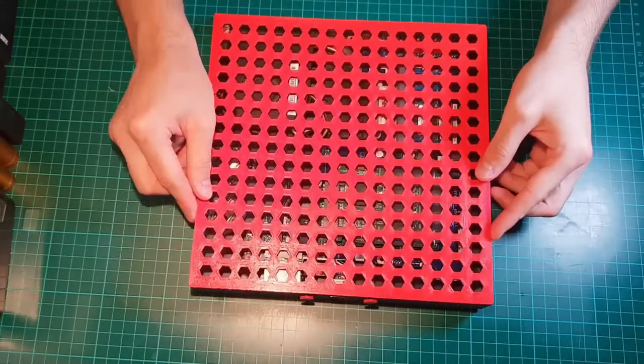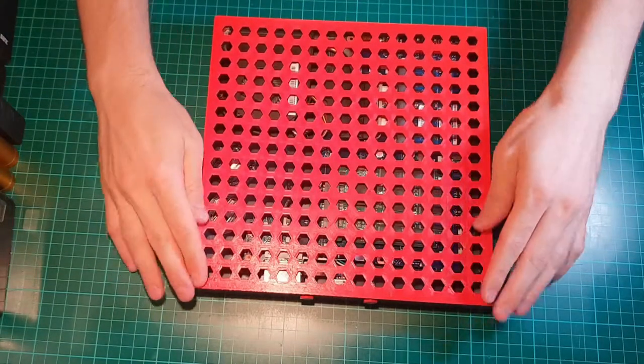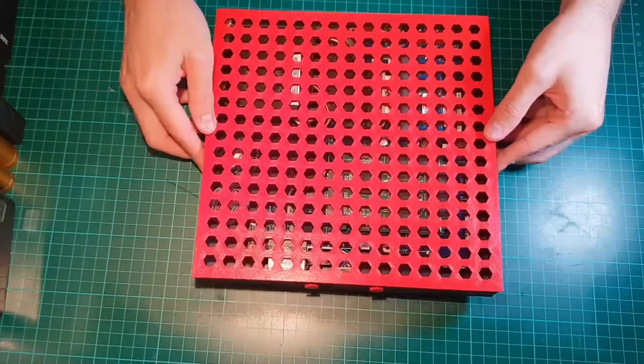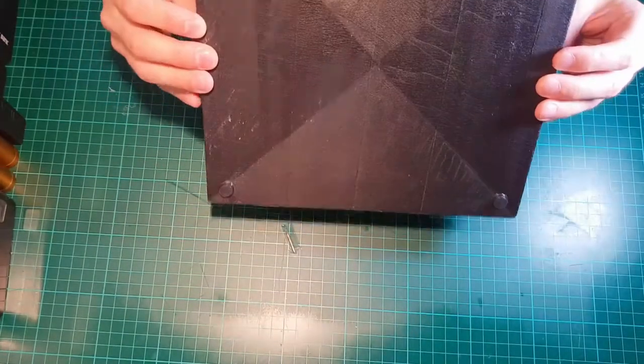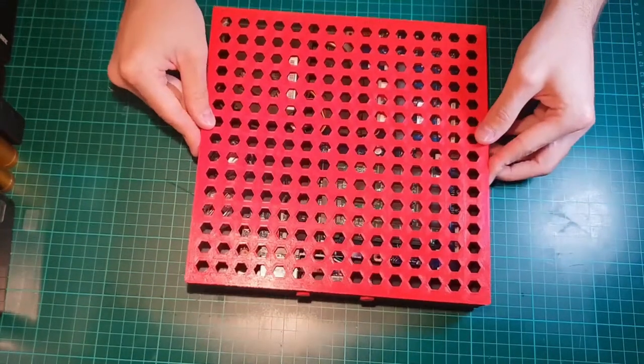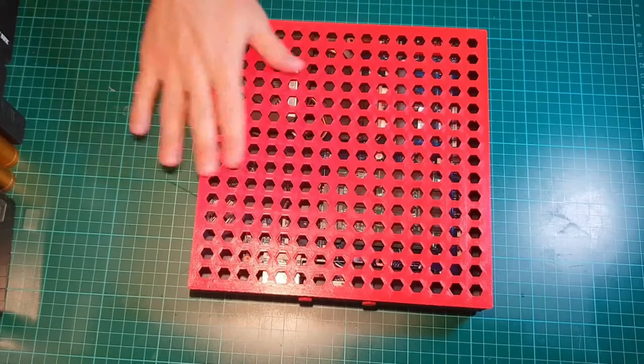And the cover fits so well and it just snaps into place. This is why I love 3D printing — from my mind to CAD design and then to reality. I put some rubber feet and those really keep the console from sliding around easily.